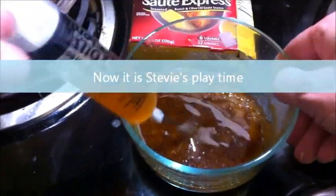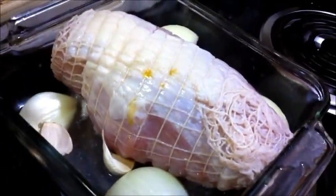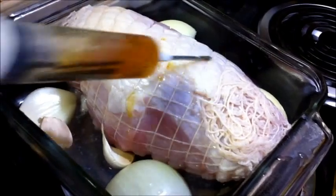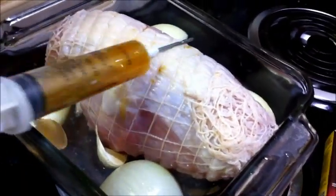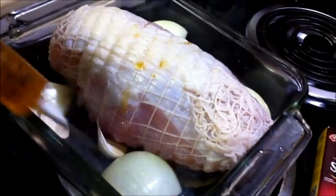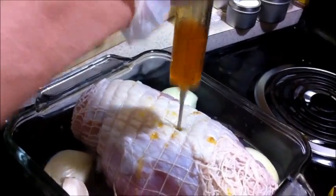Then we heat the oven to 350. I also put whole garlic and onion in the pan — that's just to give the pan drippings some extra flavor, because turkey really doesn't have a lot of flavor on its own, so you have to do a little bit of work on it.